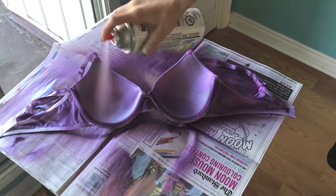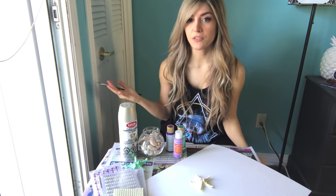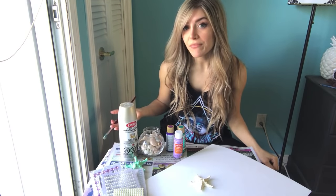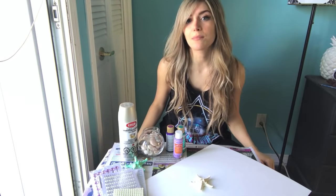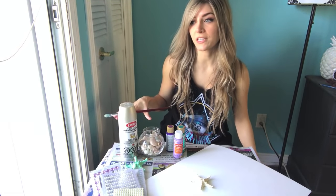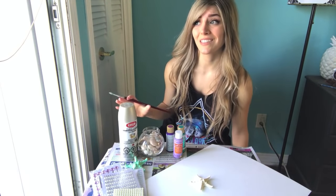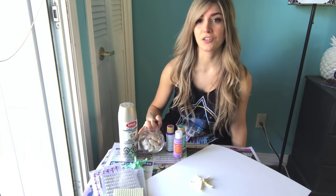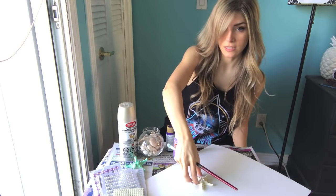This is the fun part where we start picking up decorations for the bra. I basically just went to Dollar Rama — don't go anywhere like Michael's or anything like that because it costs way more money for the same stuff. Especially seashells — you can find those at the thrift store, or if your friend went on vacation. I actually got this jar from the thrift store for a dollar.